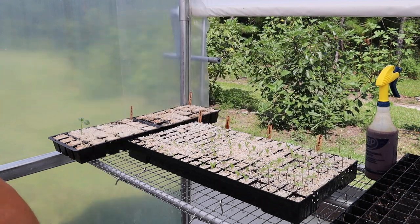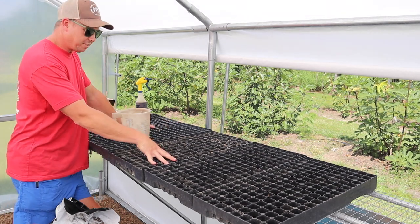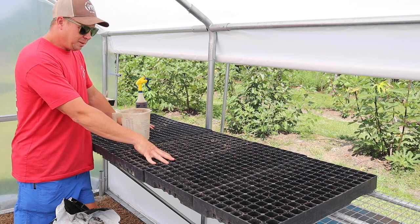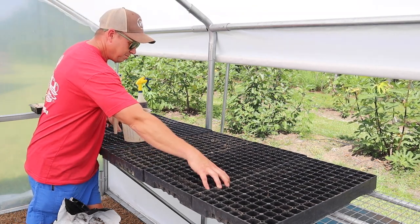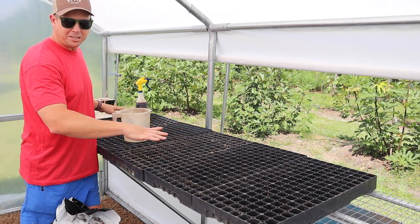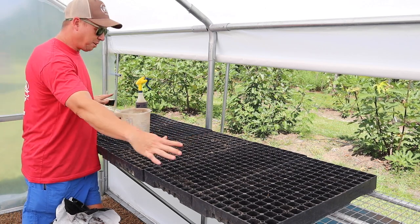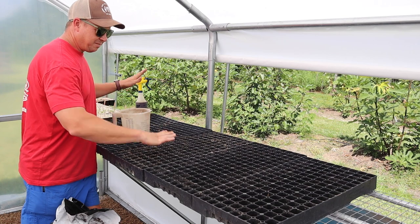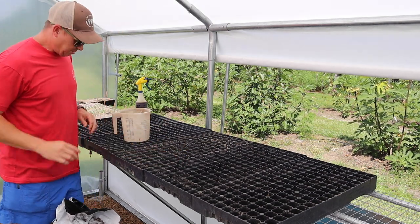That should be good enough. Now that we've got that fertilized, it's time to start some more stuff. When I'm starting multiple trays like this, because I can tend to make a mess in here, what I like to do is line them up tight side by side. It makes it easier — I can fill them all at one time instead of filling one individually. I can just put a lot of seed starting mix in and massage it all in the trays at one time and not make as much of a mess.